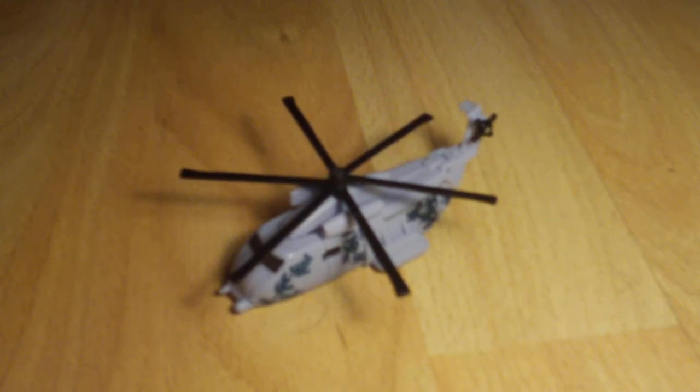Hello and this is the video review for Transformers Revenge of the Fallen Legends Class Grindor. This review was requested by Transformers Legends, so here you go. I will point out first off, the lighting isn't very good, so sorry if you can't see Grindor too well.